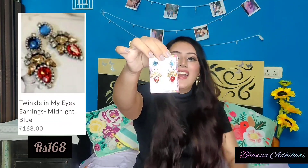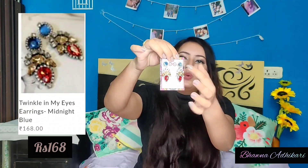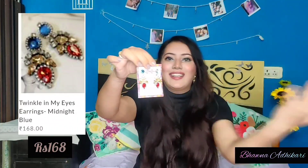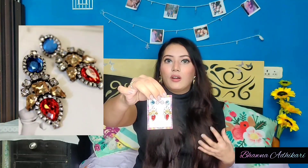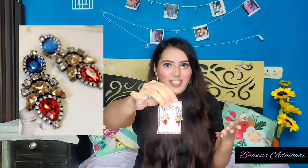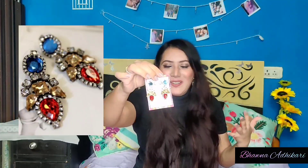Next are the 'Twinkle in My Eyes' earrings at rupees 168. These come in blue, yellow, and red colors. I think they look so classy and will very well complement sober outfits where your earrings say everything. Honestly, I'm not sure what outfit I'll pair them with since I don't have anything that matches them right now!